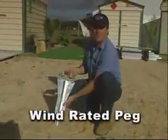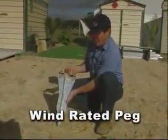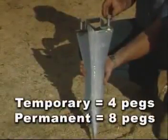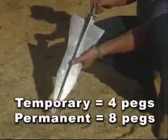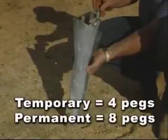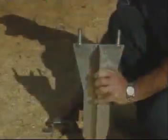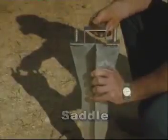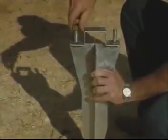This is our Windrated Peg. If you're putting up your shed for a temporary application, you only need four of these per shed. If your shed is for a permanent application, you'll need four a side — that is eight pegs per shed. This part of the peg is called the saddle. It will go over the top of our base rail to hold the shed down.